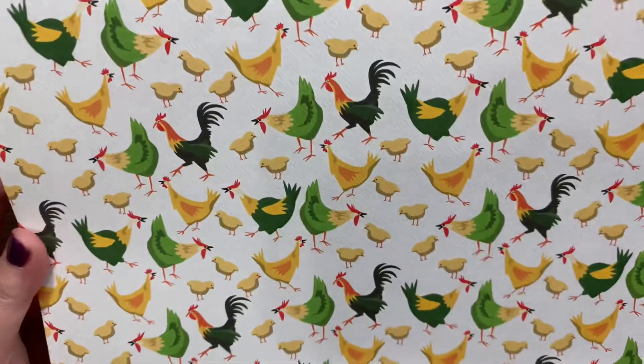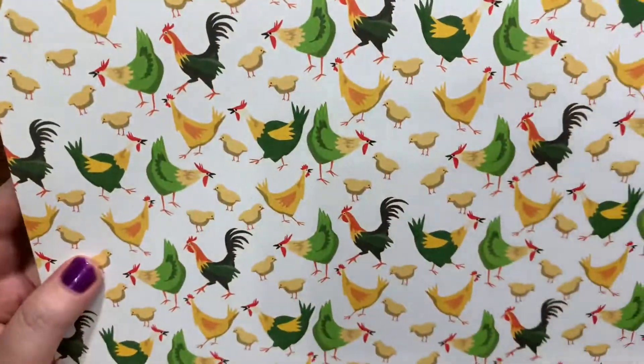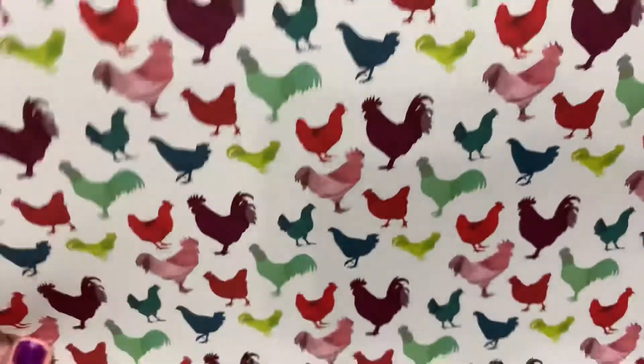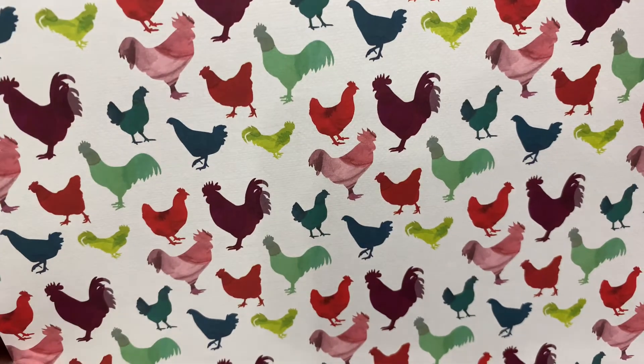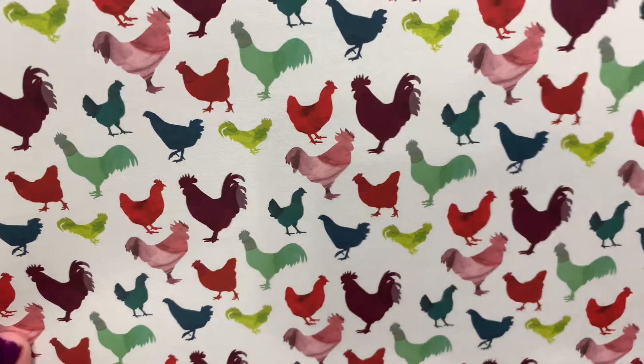I'm going to be doing some chicken cards — you don't need to hear my chicken noises. I just got one sheet to see what I thought about it. The bees will probably come first. Then I got this chicken piece of paper — it's called Homegrown by Echo Park.